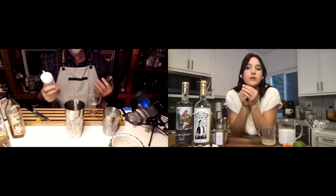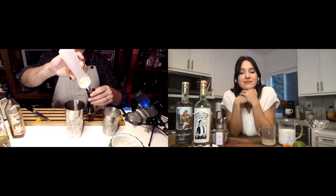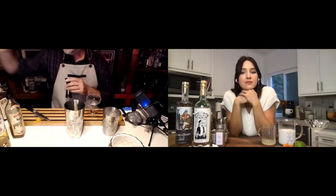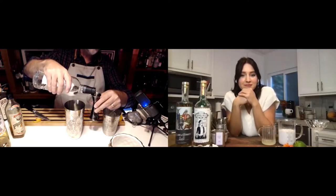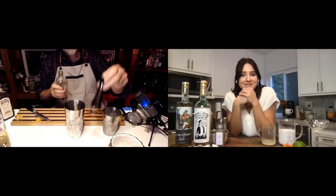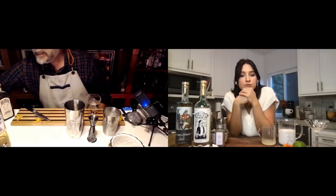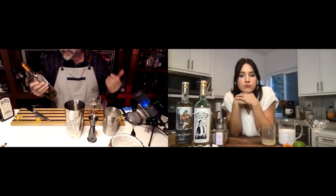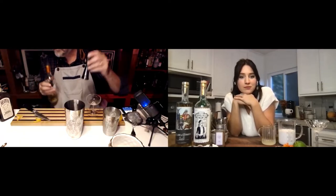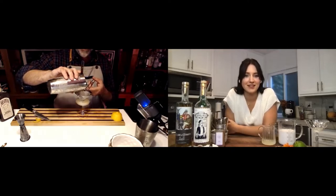Now we're going to add the ingredients. Start with the cheap ingredients first — if you mess up, you don't waste the expensive stuff. So I'm going to go three-quarters of an ounce of lemon juice using my graduated Japanese-style jigger, then three-quarters of an ounce of gin — a nice juniper-forward or citrusy gin works great — three-quarters of an ounce of orange liqueur, and then the Cocchi Americano. The original recipe calls for Lillet Kina, which had a little quinine in it, but they don't make that anymore.